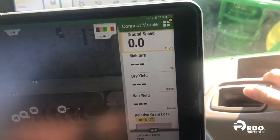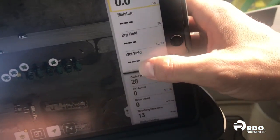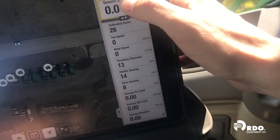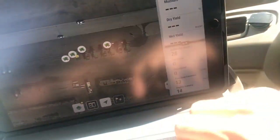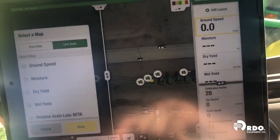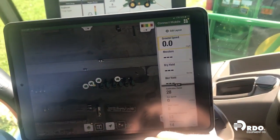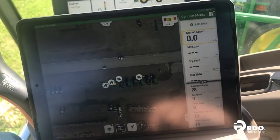A couple things about Connect Mobile: you'll notice the harvest attributes over on this side. Also on the bottom with the combine, we have some combine settings — fan speed, rotor speed, and our vision track calibration factor. We also have some attributes on the bottom for average yield. We also have the ability to split screen, so if you wanted to see a variety map, or maybe ground speed on one map and moisture or dry yield on another, there's a lot of different things we can do. But at this point we are connected to the machine, we have Connect Mobile running, and that's all that needs to be done.